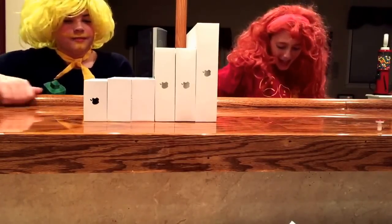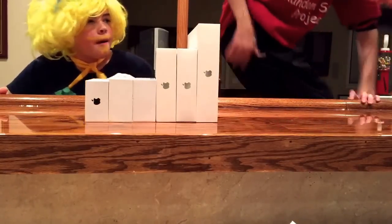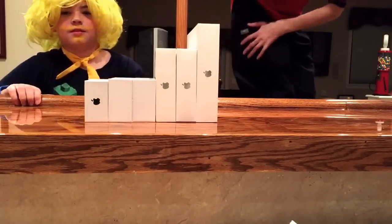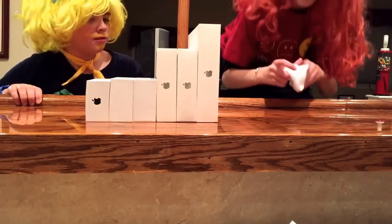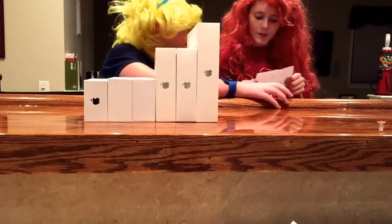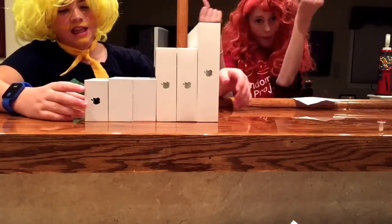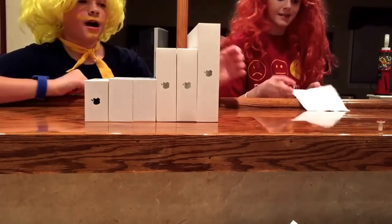So today's video is about... Well what is it about Bubby? Let me check the special pocket. Today's video is about our new Apple stuff. I found all these Apple products.